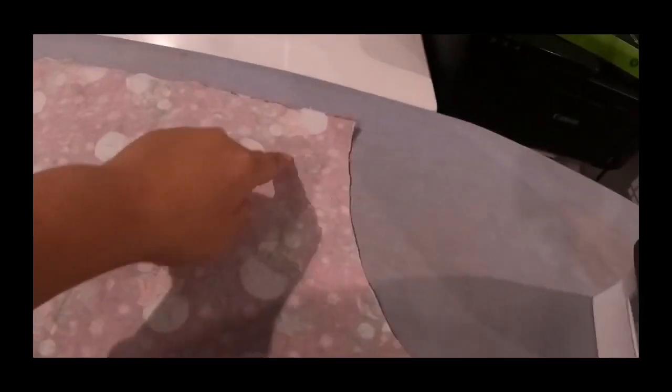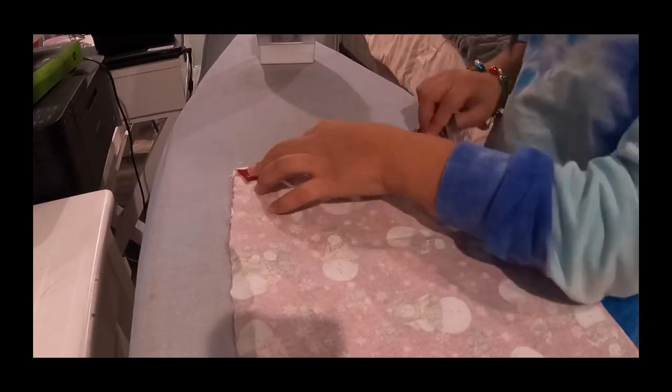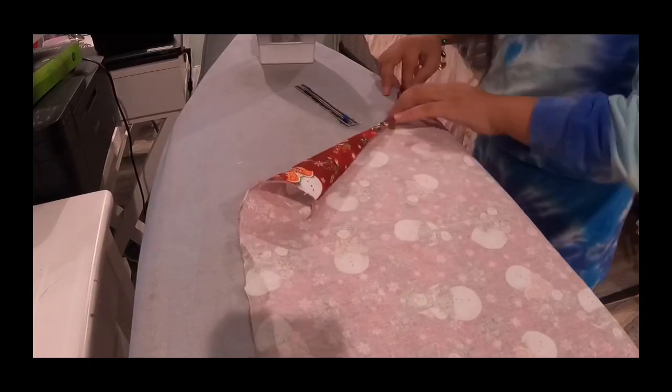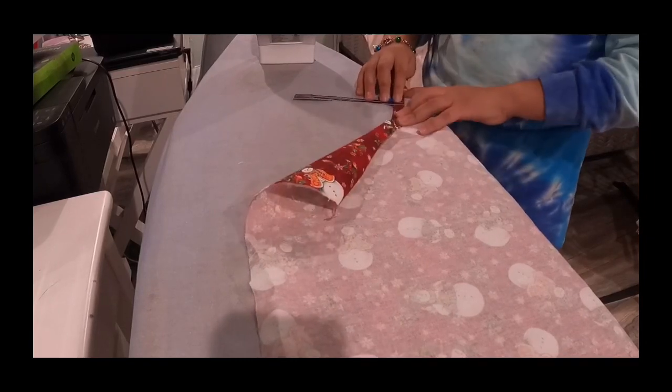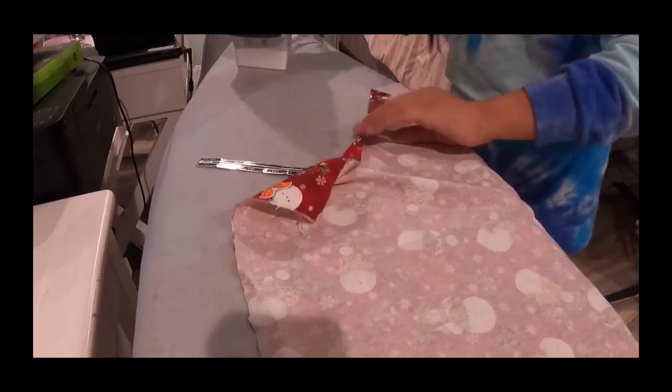It's two days later — the day after Thanksgiving. The next step after attaching the pockets is to hem the edges. What you do is fold it over all the way around at five-eighths using your sewing gauge, then iron it nice and flat, and then tuck it under. You should probably start from the bottom because that makes it a lot easier. Just keep going all the way around.